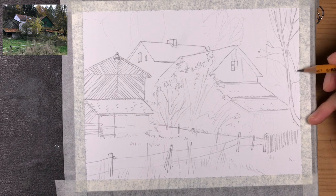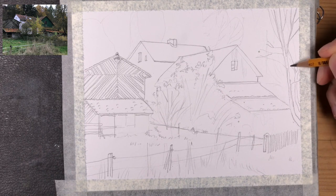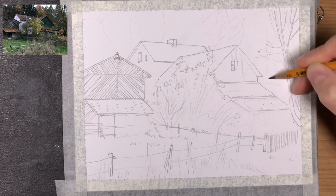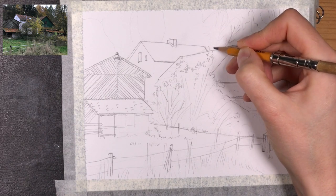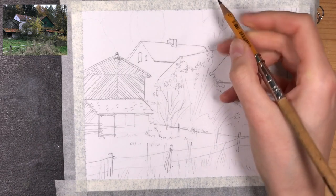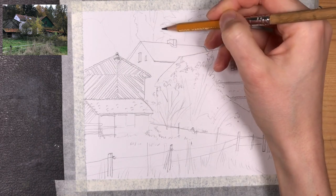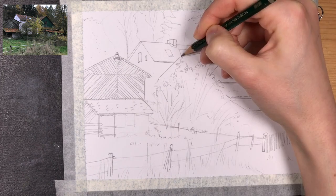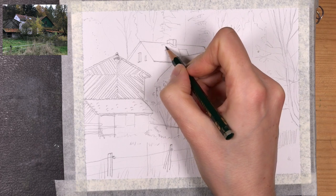Making sense of all the different branches and tree parts is always something that needs a little bit of time and a keen eye. For the background trees it's not as important because those will recede in the background, so I'm leaving those a little more loose, but I'm taking my time for the trees in the immediate foreground.